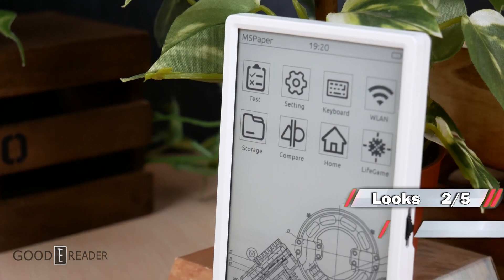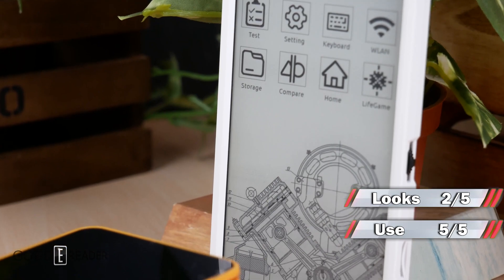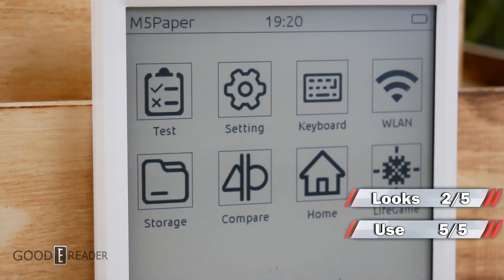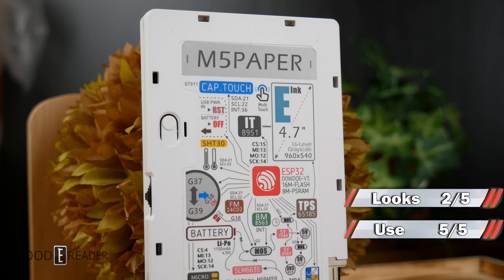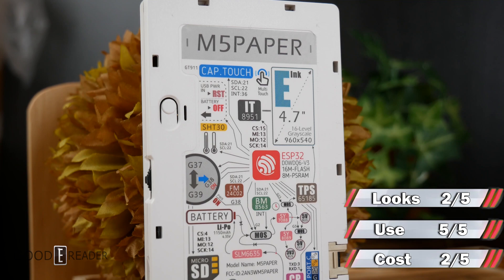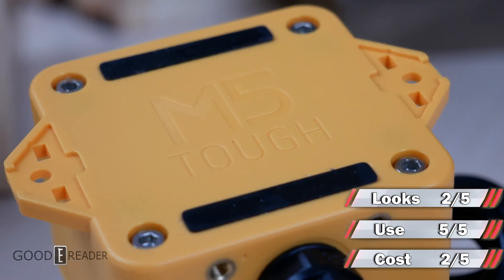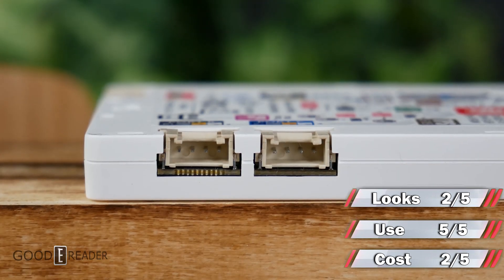When it comes to use, this thing is up to the end user and it gets the highest possible score, because it really just comes down to what you want to use it for. You can connect to Wi-Fi, program your own games, control your ceiling fan, or even use it as a photo frame — so it gets a 5 out of 5. When it comes to cost, it's not the most expensive thing in the e-ink world, but at $120 USD it'll still run you two Kindle basics side by side, so it gets a 2 out of 5.